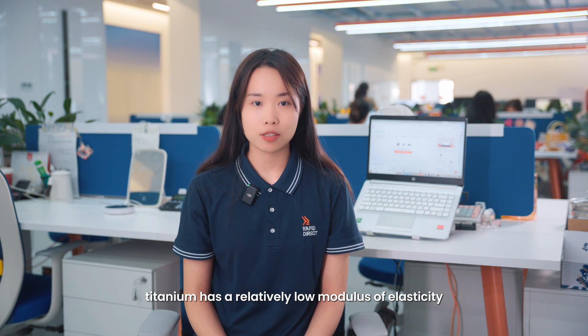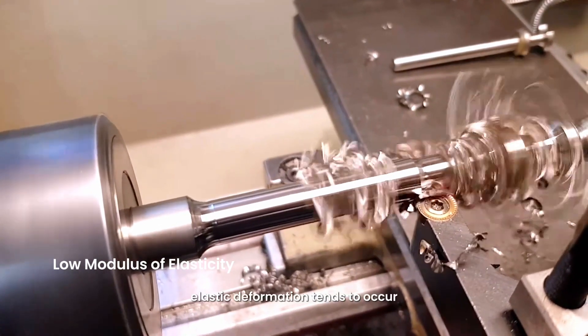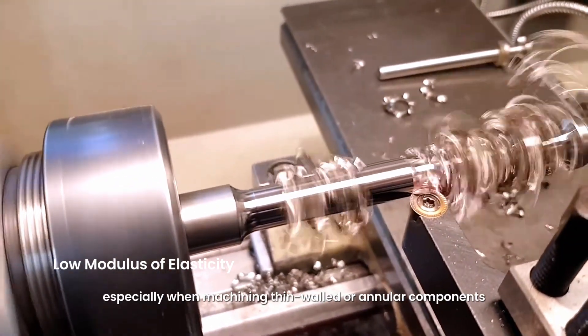Besides, titanium has a relatively low modulus of elasticity. When machining titanium alloys, elastic deformation tends to occur, especially when machining thin-walled or annular components.